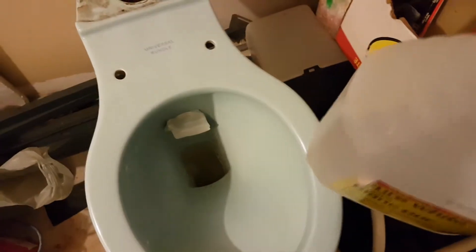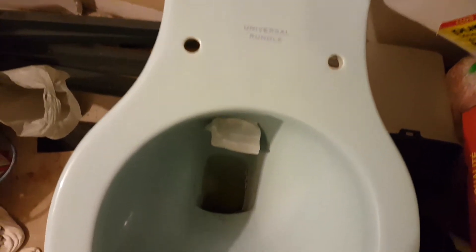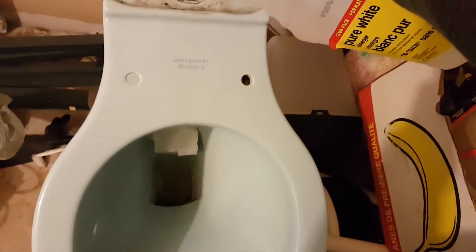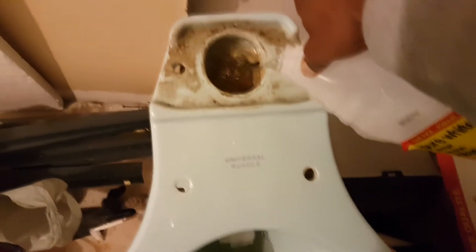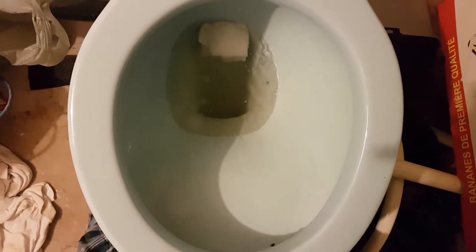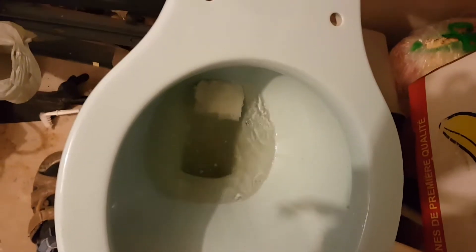Time to get all the mineral deposits out. Now it gets through the rim jets — you know why I'm doing this. Look at that big siphon jet hole.